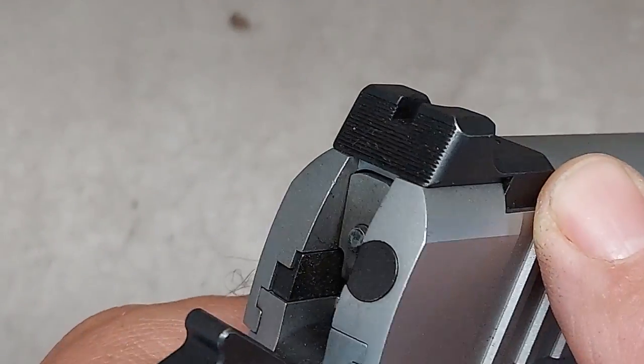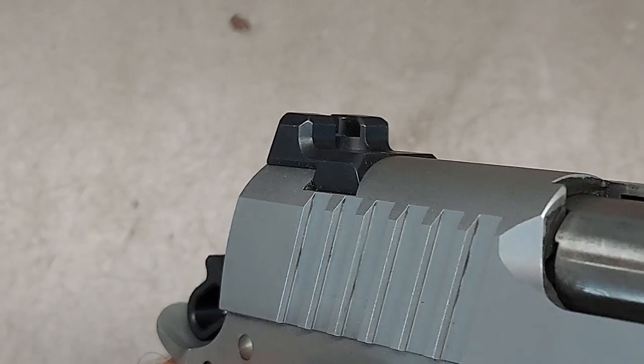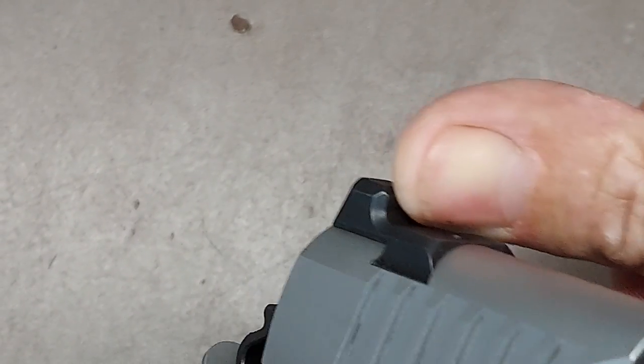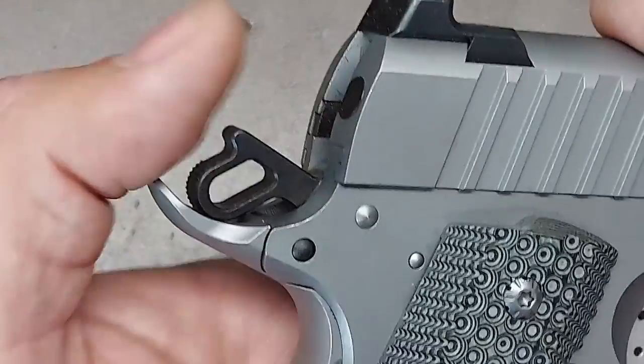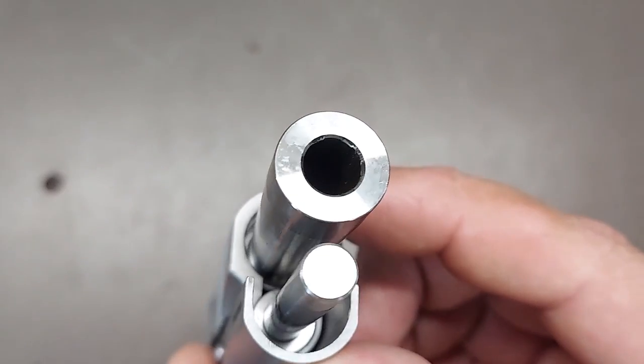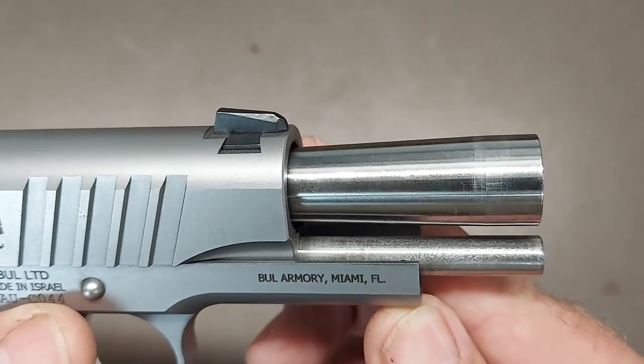The Novak-style sights are black on the front and black on the rear, serrated on the face to dim the light and make it easy to pick the sights up. The rear sight also has a flat shelf for one-hand slide manipulation. The hammer is a standard Commander-style hammer in a black finish. The Bull comes with a stainless steel one-piece guide rod and a flush mount bushing on the front of the slide, giving a little extra static weight up front to help with recoil. The recoil spring is somewhere between 8 and 9 pounds — very soft and more than enough to reliably cycle the 9mm.